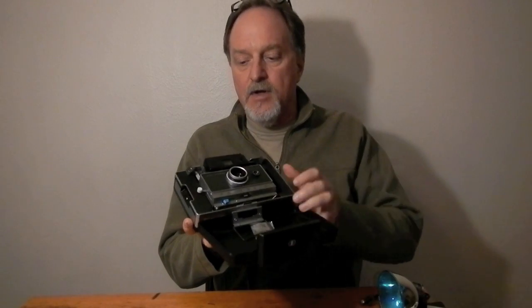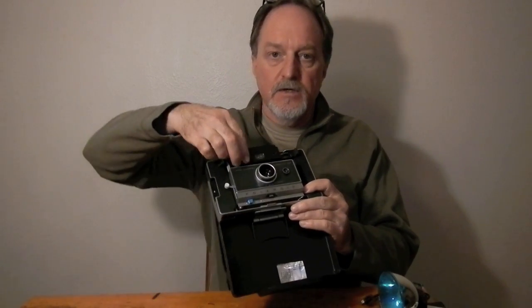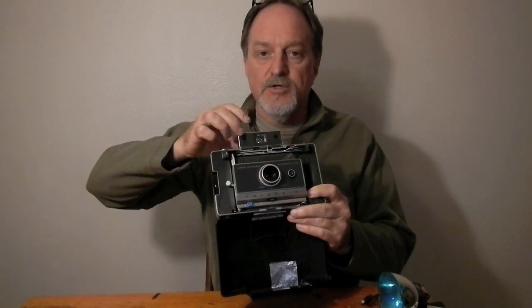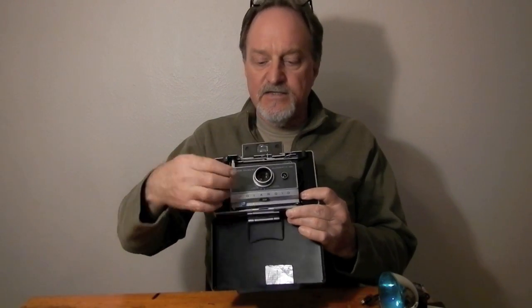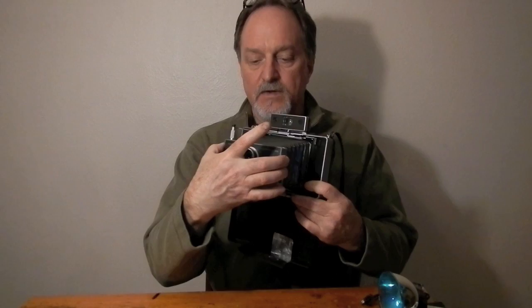Hello everybody. Our next camera is a Polaroid Automatic Land Camera 100. This was introduced in 1963 and it ran to 1966. It was Polaroid's first PacFilm camera.